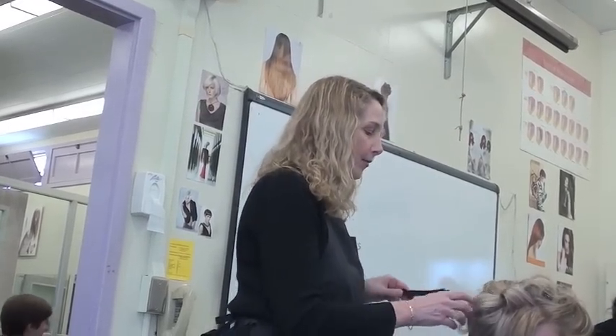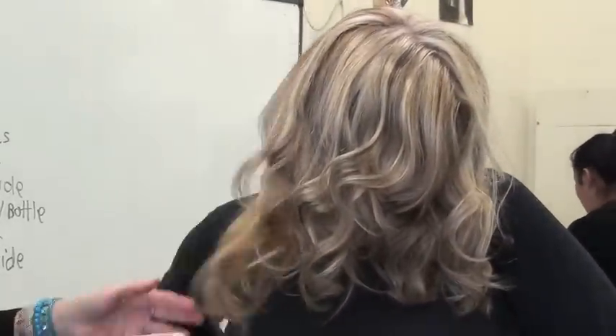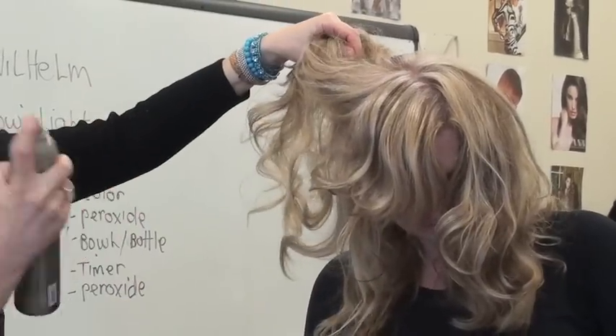I'm going to take these out now — let me take it out to the light. She's going out tonight.